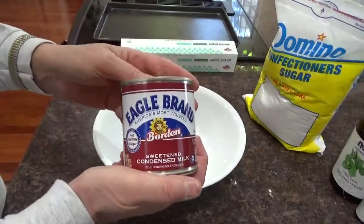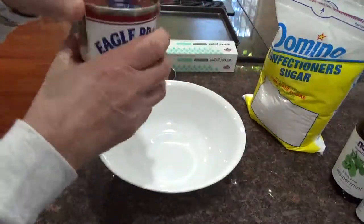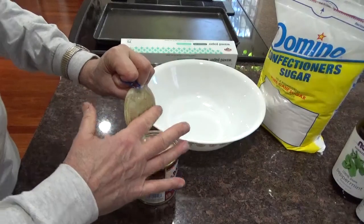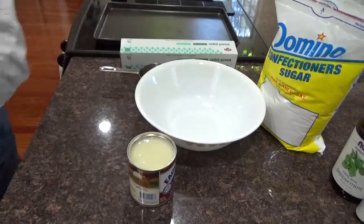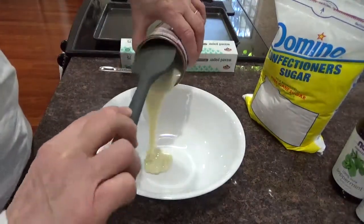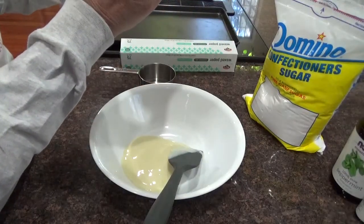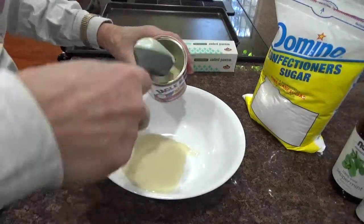First of all, we start with one half a can of sweetened condensed milk. So I'm going to open a can of sweetened condensed milk and put about half a can into here. That's 14 ounces, so yeah, it's about half a can — maybe a little more.